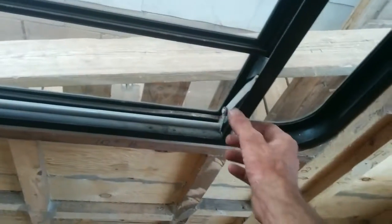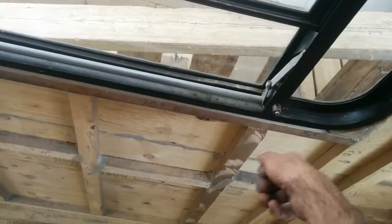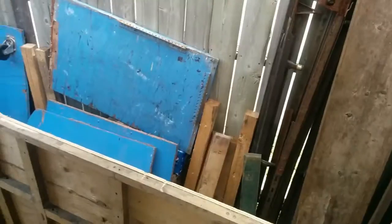All I need is to hit the RV shop and get some new cranks for these windows. I don't like the knobby ones that were on it — I want to get the old style cranks if I can. But we shall see. On to fitting this one.